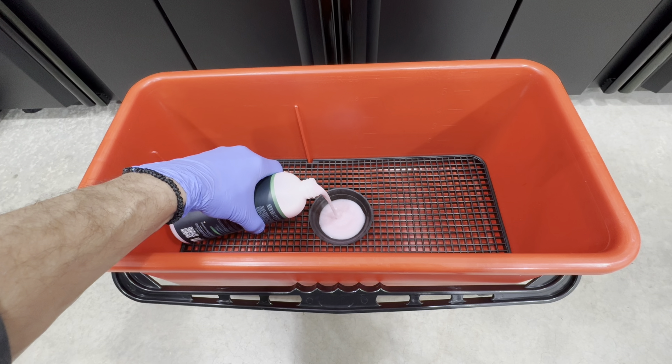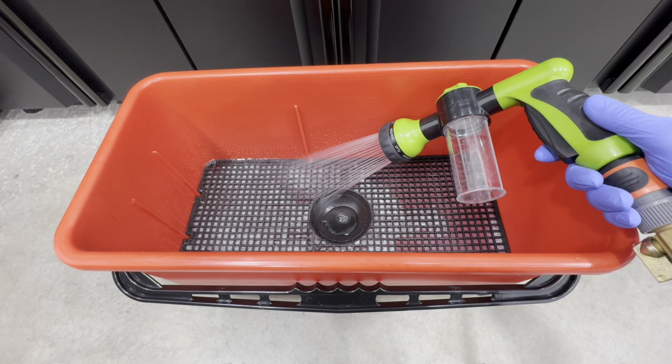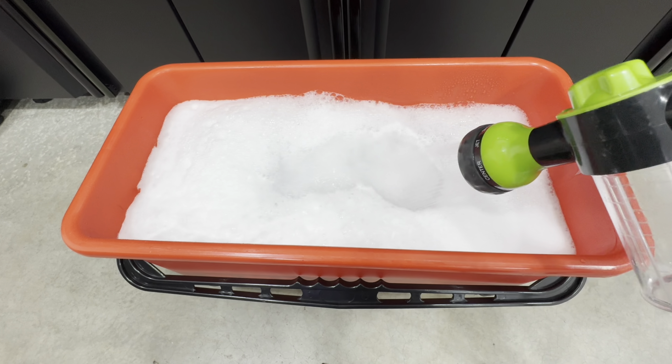First things first, we are going to dilute Hero at 256:1 — that's 2 ounces in 4 gallons of water. You don't necessarily need 4 gallons, but for the purposes of the test we need a little bit more solution. It does sud up, so it does have some surfactants in there. We are working with soft water at 260 ppm. The pH when diluted is about 8.3, and the pH of the product neat is around 6.5 on my meter.